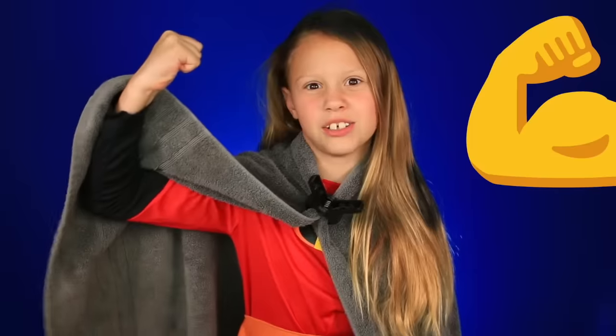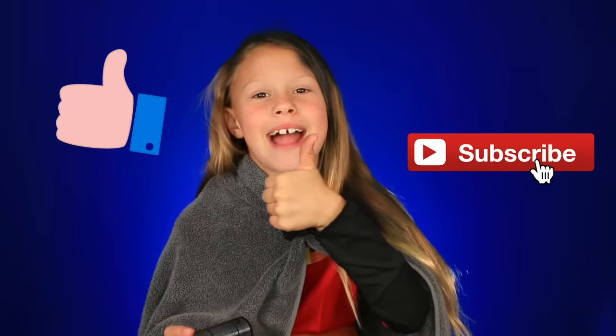If you guys are excited for Incredibles 2, comment down below if you are so, so excited for the new Incredibles. And tell me who your favorite character is — I'll tell you two of mine: Violet and Jack Jack. If you want to see more Incredibles videos from me, give it a like and subscribe. I really love when you guys subscribe because then I can make more videos for you guys.